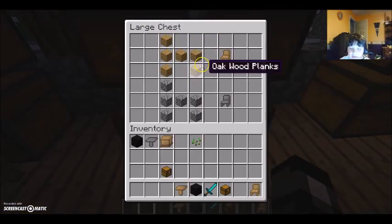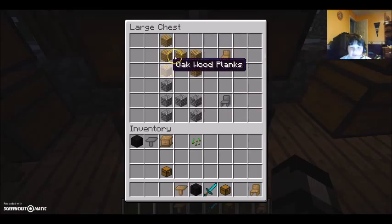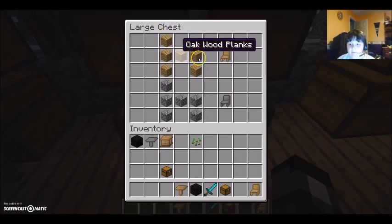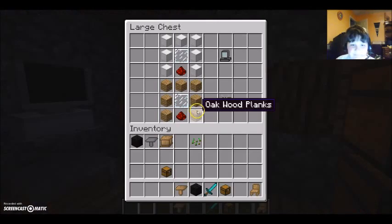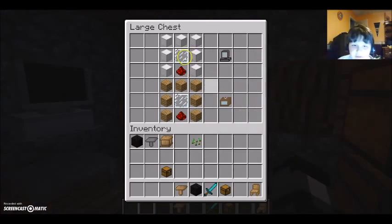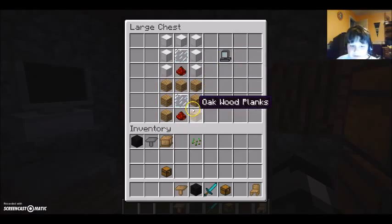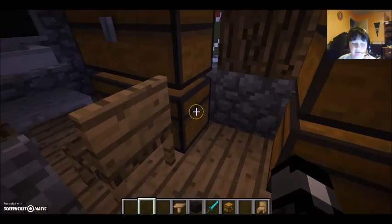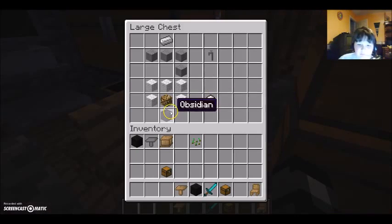And here are some chairs. Same thing as the coffee tables — same crafting recipe with different materials, like with wood and cobblestone. This is the computer and the TV: seven iron blocks, one glass pane, and one redstone. And basically just the same thing as the computer but with wood instead. Also guys, I probably got some of these recipes mixed up with obsidian and black wool, but yeah, this is definitely for sure obsidian.